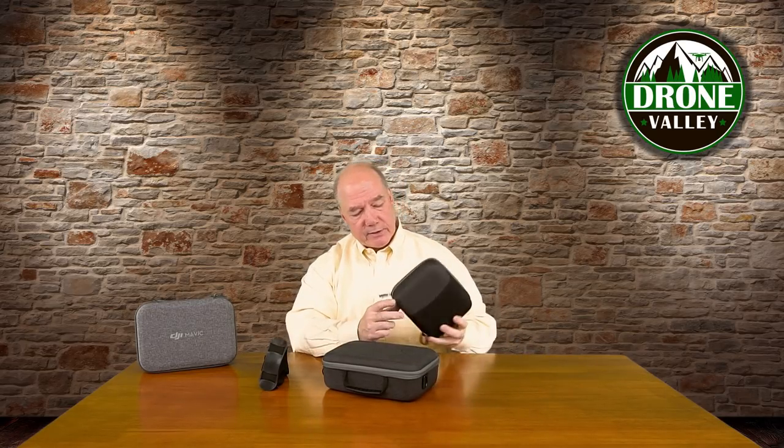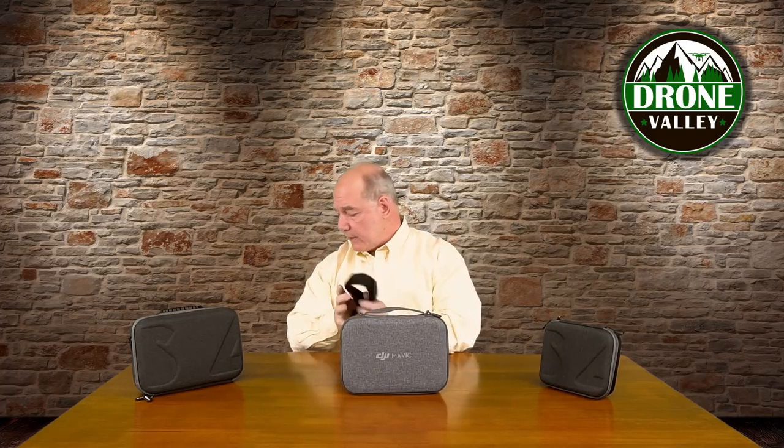I've used these in the field for a couple of weeks and I like them an awful lot. This one has a really nice handle on the bottom, and this one has that little loop for a carabiner so you can hang it off your backpack. They're pretty inexpensive comparatively — the case available on the DJI website is a couple of bucks, and these are right in the same price range.